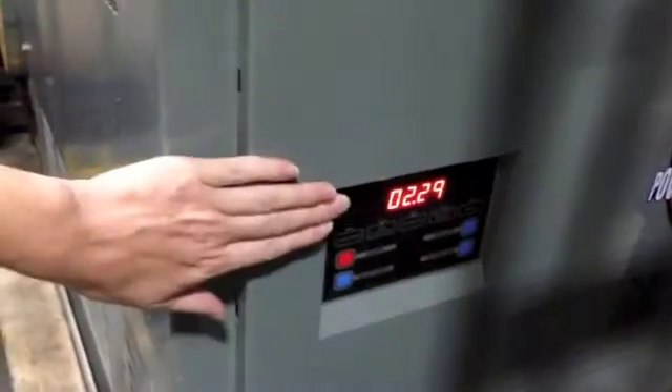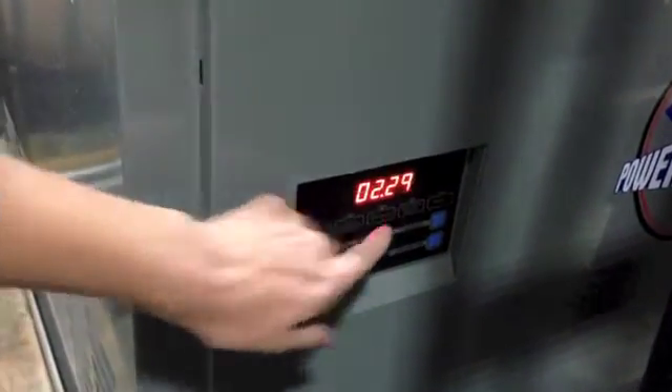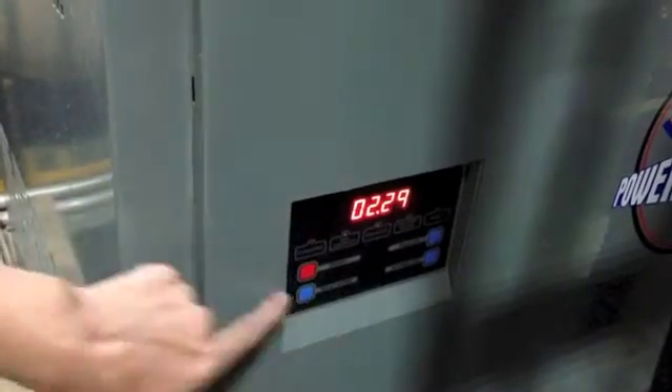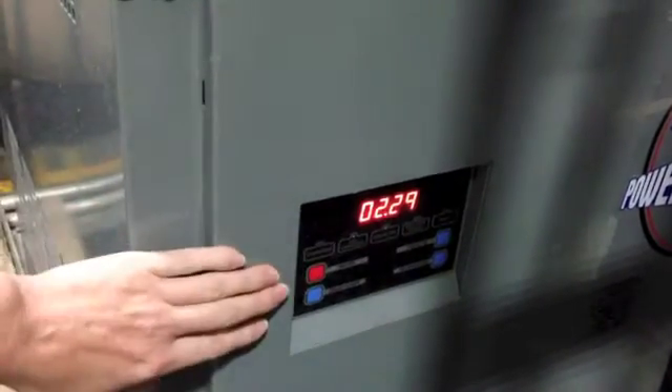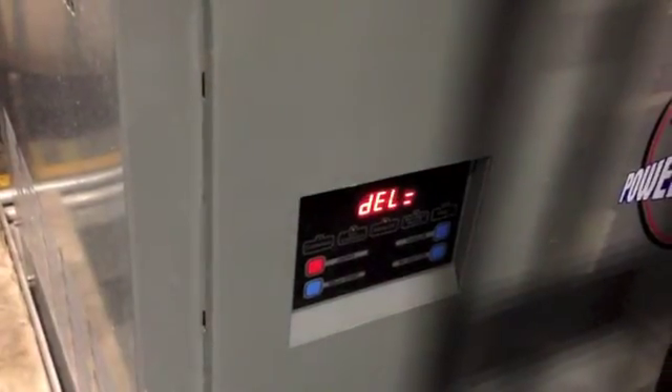This charger has been already connected to the truck. The DEL is telling you that it's on a delayed start. It's been on for a minute, so the timer is counting down — 2 hours, 29 minutes until this charger starts charging.